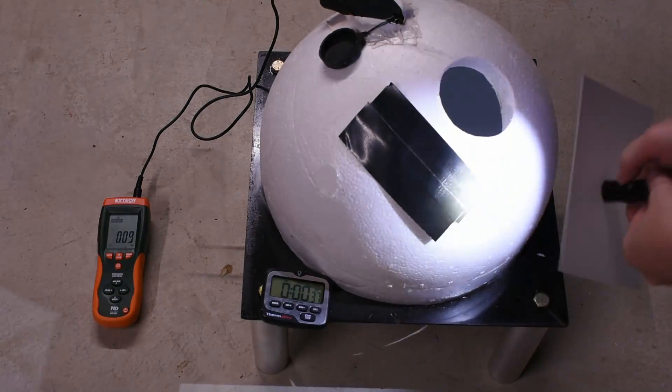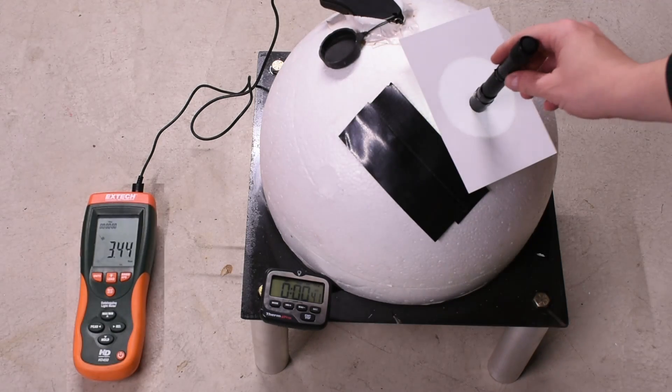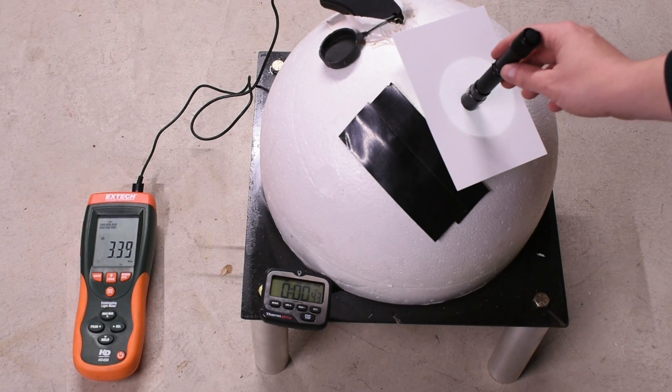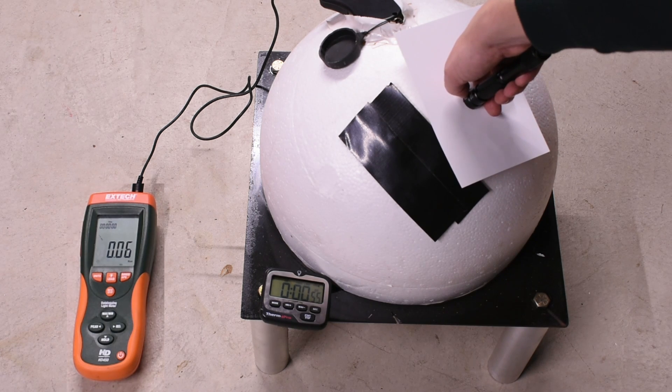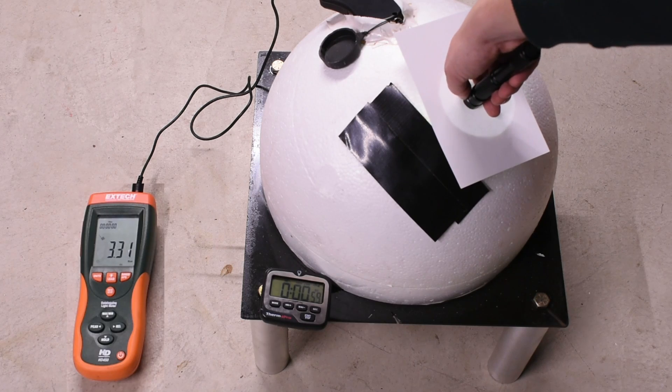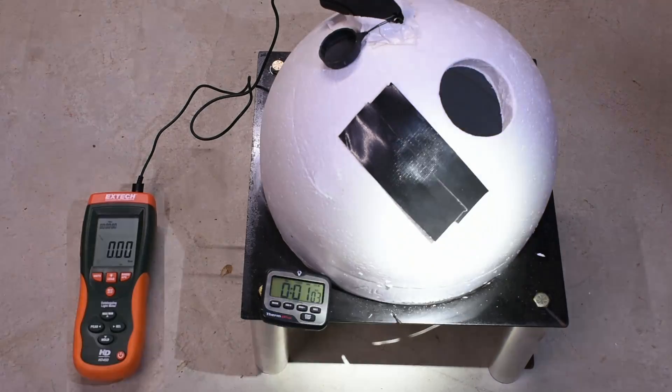Let's see how the bean counter likes its 450 claim. With fresh batteries it's seeing only 344, 342, 340 on high. Low is about 6 lumens, medium is 40, and high again is 332. That's just 76% — bright for sure, but not quite 450 bright.